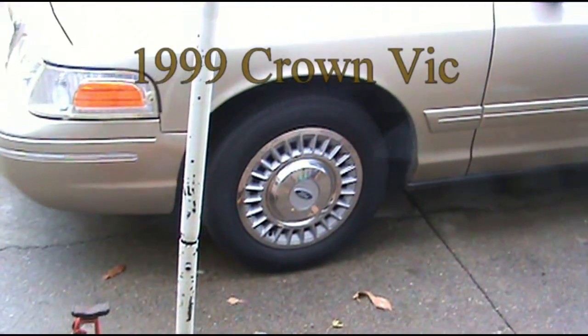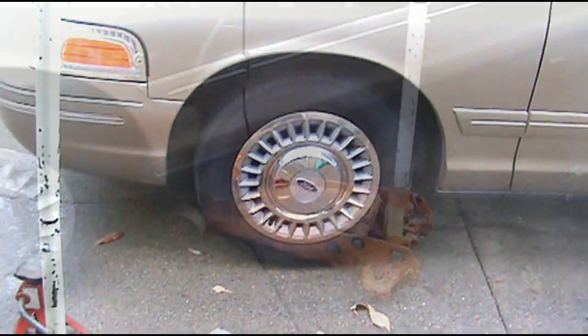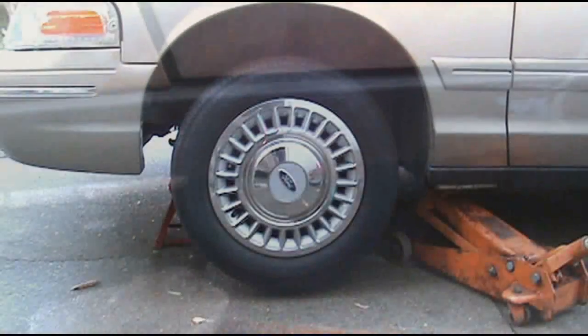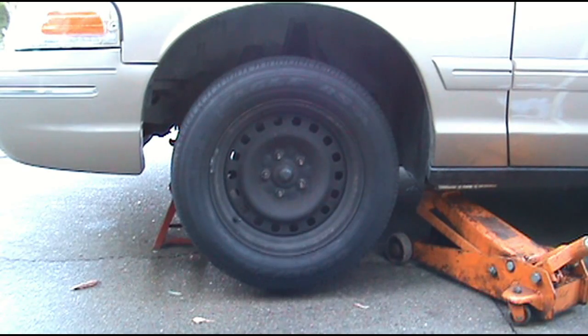I've got a Crown Vic and I'm going to replace the front rotors and brake pads. I'm going to throw the jack right under here. We've got our jack stand in place. Now the lug nut — we've got a tire and wheel off.